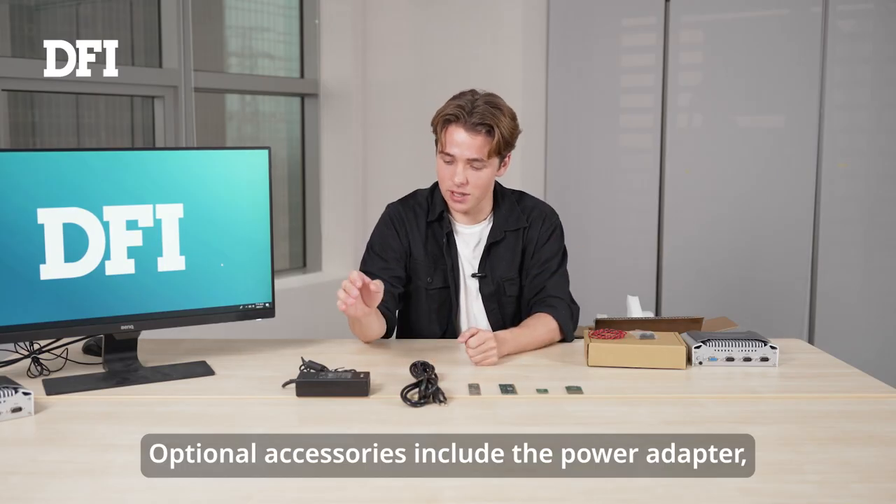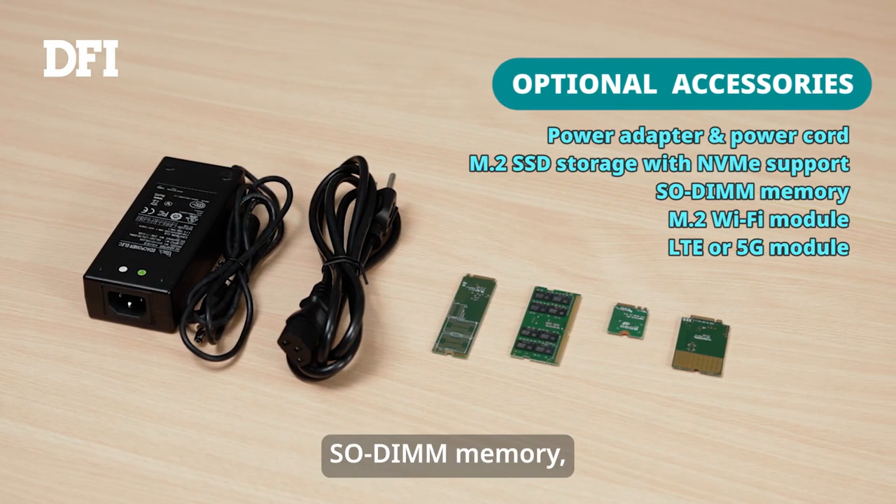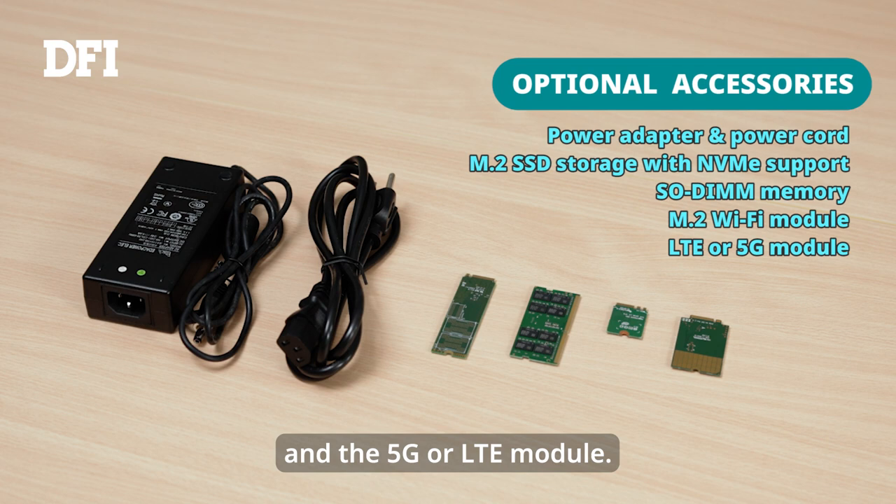Optional accessories include the power adapter, power cord, M.2 SSD storage with NVMe support, memory, as well as the M.2 Wi-Fi module and the 5G and LTE module.